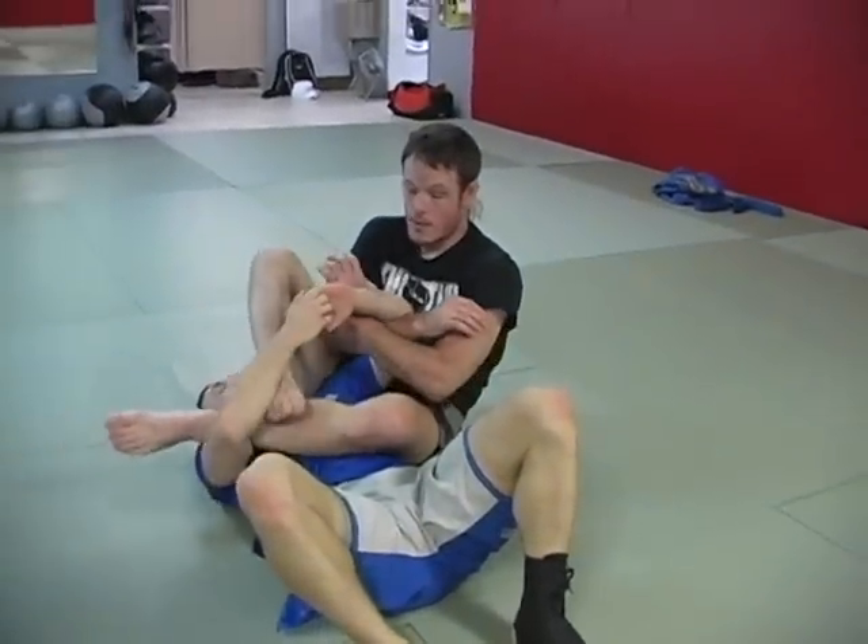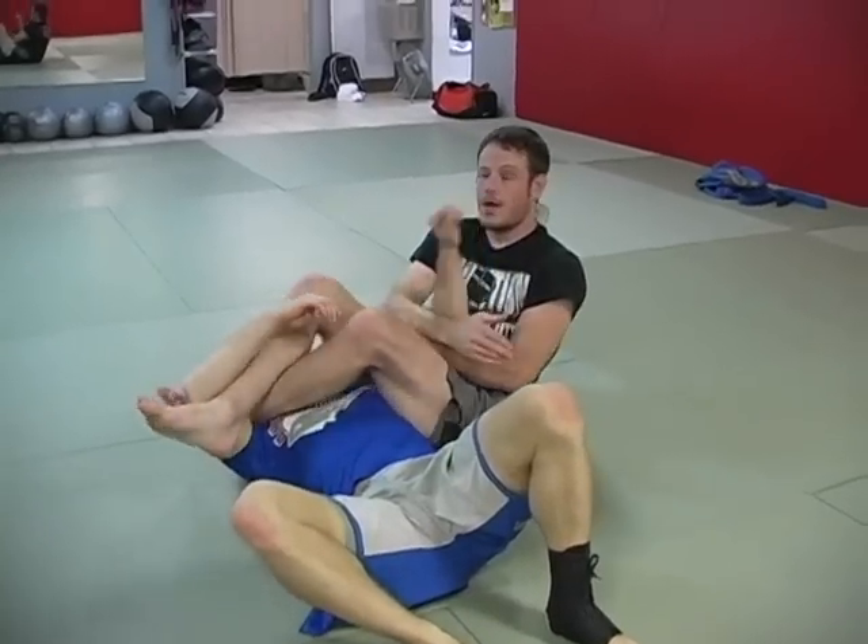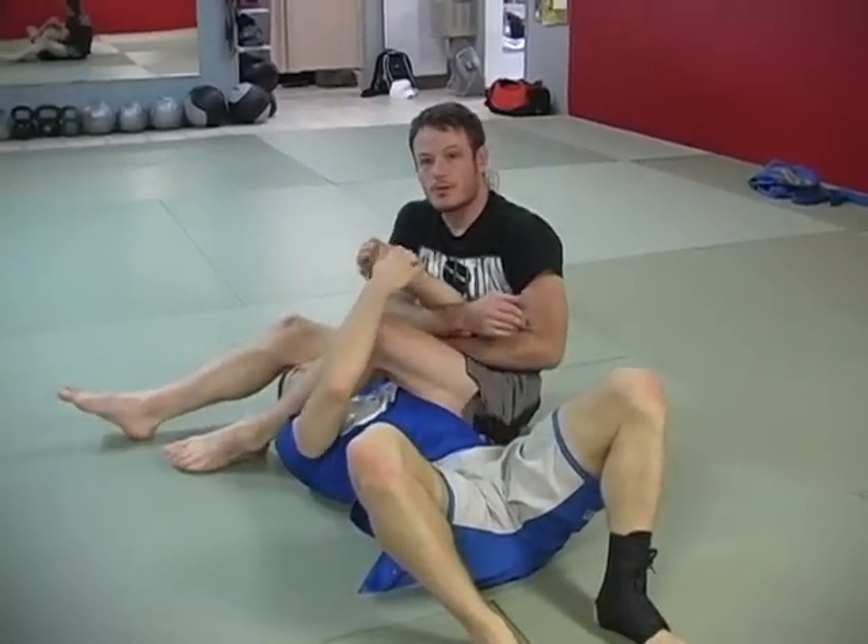And again, it depends on the position that I land in — I may want to finish the arm lock, or I might want to finish the triangle, depending on how we land.